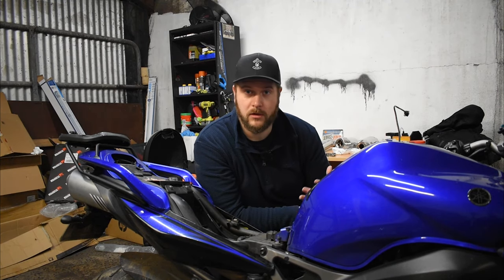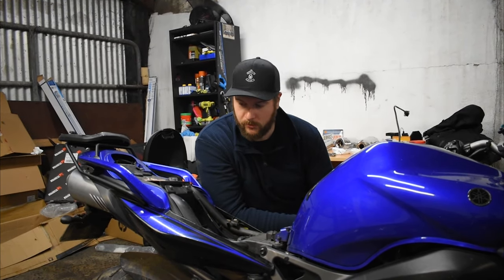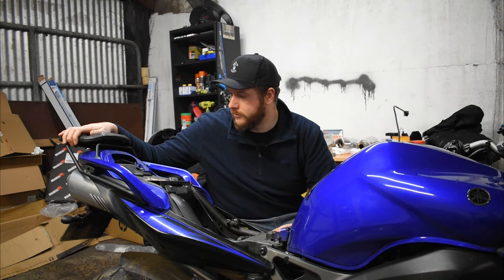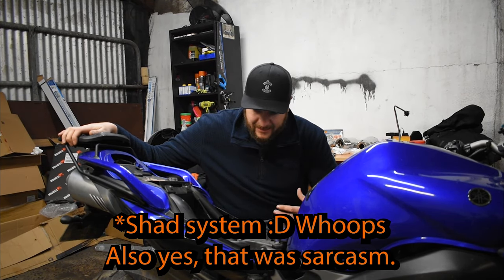Hello and welcome back. Today we're going to be fitting the Scorpion exhaust system which I bought a while back. The good news is I didn't know what I'd have to remove — it's actually really easy to fit the Scorpion system.